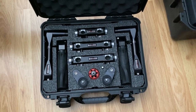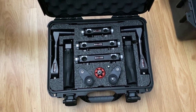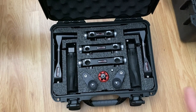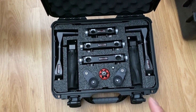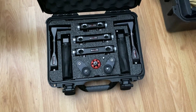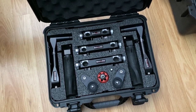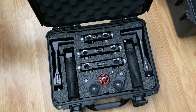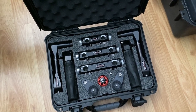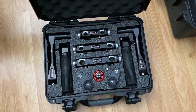One bit of kit I'll be trying for the first time tomorrow is this Shape handle kit I picked up during Black Friday. I'd used a similar set on a commercial and really liked them. What I like about this set is that it has an extended handle bit so you can do a fore and aft kind of setup. I'm often in awkward positions shooting handheld — especially for tabletop food — where I need the camera out in front of me at a fairly far distance, so having handles that extend back without leaning forward is useful.